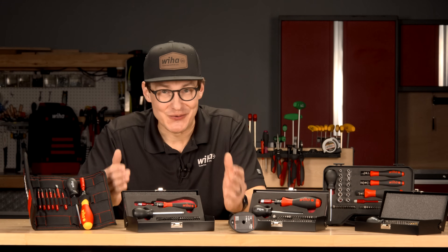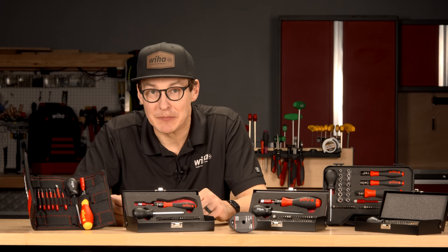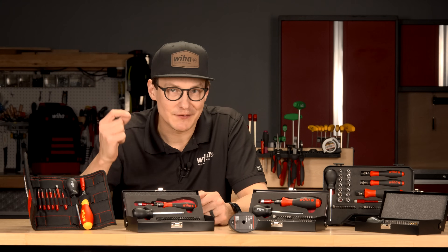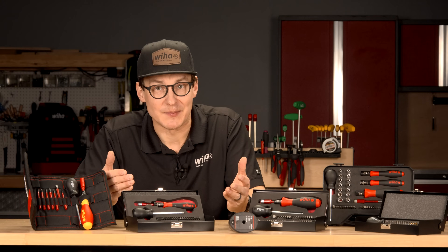If you spend a lot of time working with hand tools, you know that precision matters. Whether you're an electrician, you work in industrial assembly, or perhaps you're in the automotive industry, applying the right amount of torque is crucial — not just for the quality and safety of your work, but in many cases for the warranty that stands behind it.